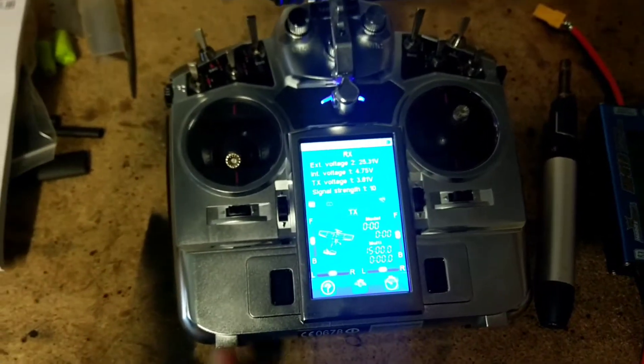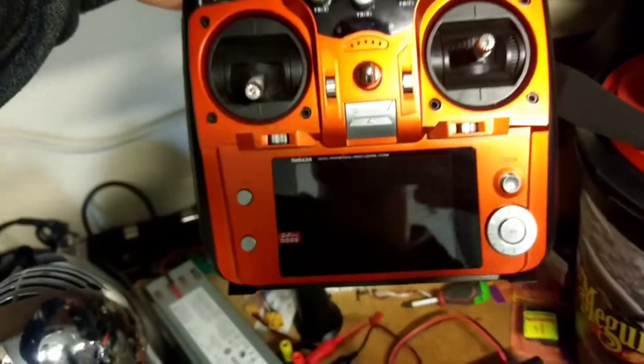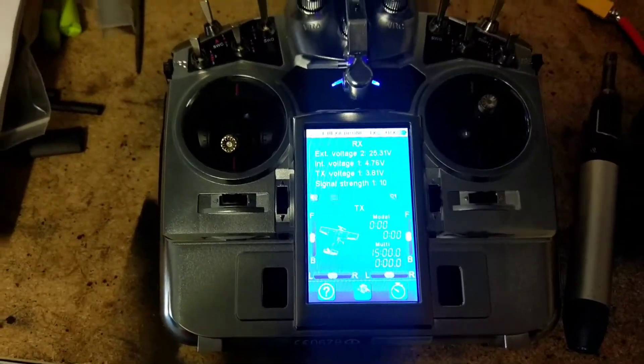G'day guys, so this is my new Turnagy remote. I've been really happy with it so far. I replaced my old remote here, that Radiolink AT10. It was really good until the bolt behind the neck strap came out and fried some of the circuit. It is now dead, so I figured I'd get one with a backlit screen, and this one was even cheaper.